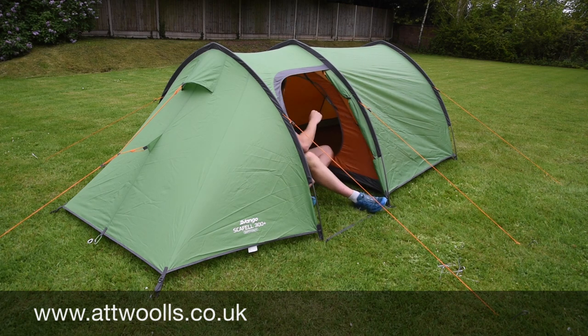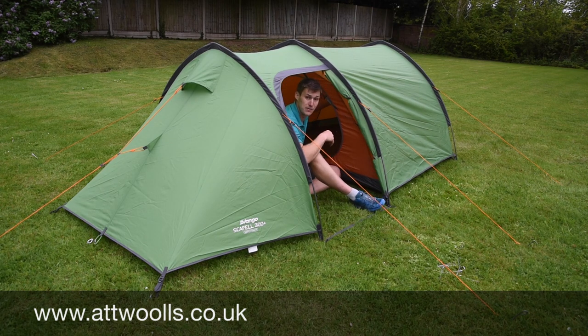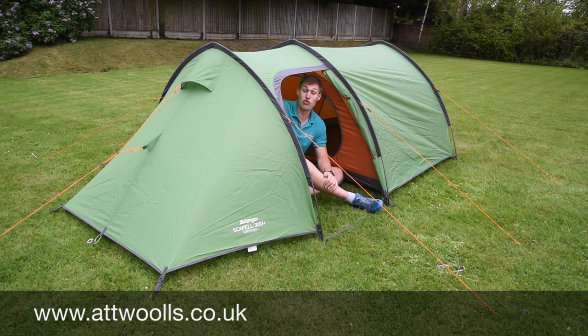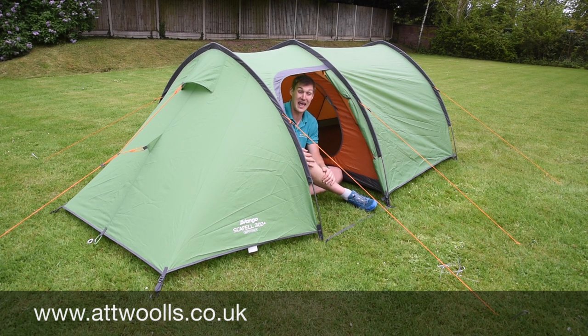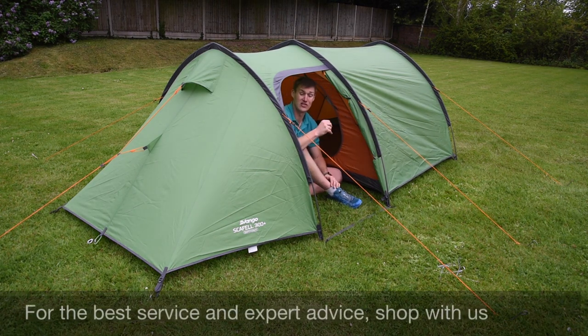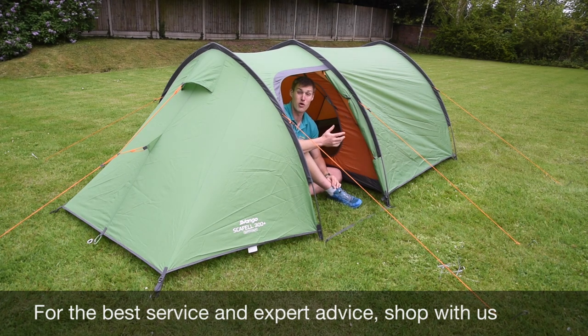Inside there's plenty of room in the main part, and you've got a nice ventilation panel at the back of the inner bedroom as well as in the front part of the door to help with air circulation. There's ventilation right at the front too, as you can see, to help keep it fresh and airy inside and not too clammy in a small environment.